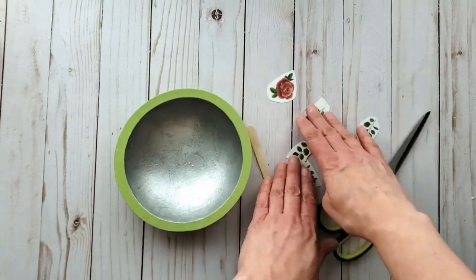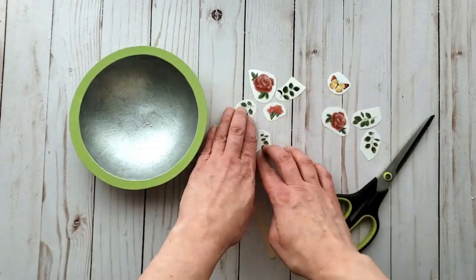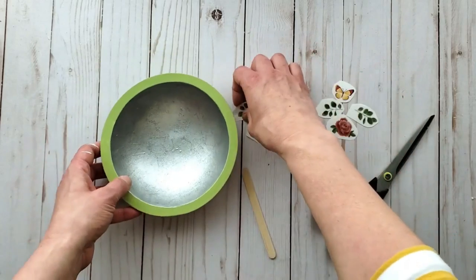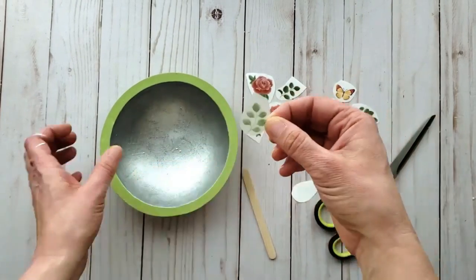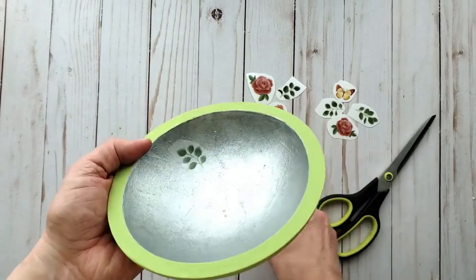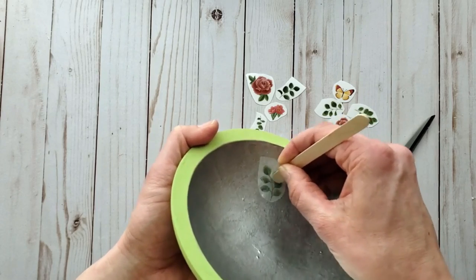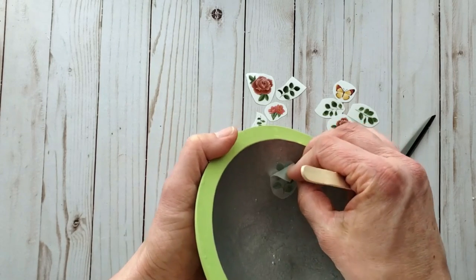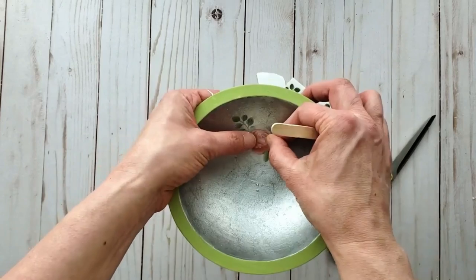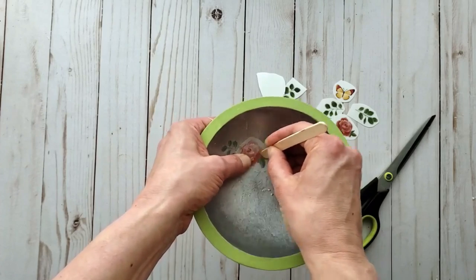Once your images are cut out you'll need a craft stick. I figure out a basic placement for my images, then start layering pieces on the inside, using the craft stick to rub onto the transfer. Lift it to check you have a good transfer happening, then continue to layer your pieces. Rub-ons are so much fun — if you see them at Dollar Tree, definitely pick them up.